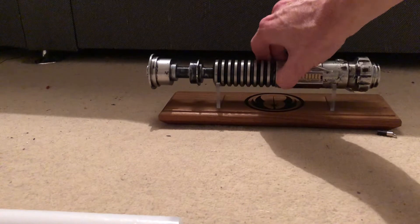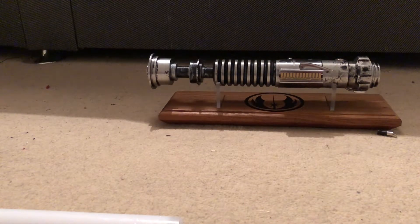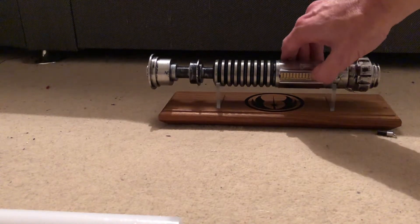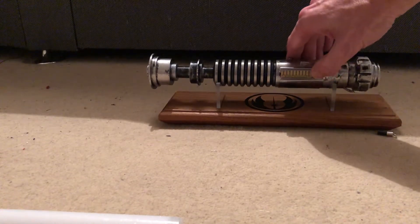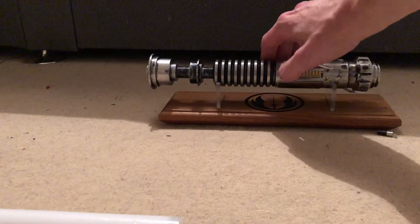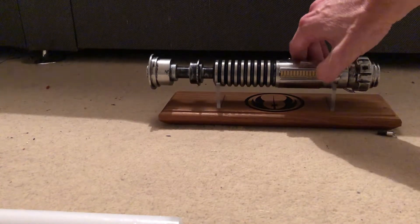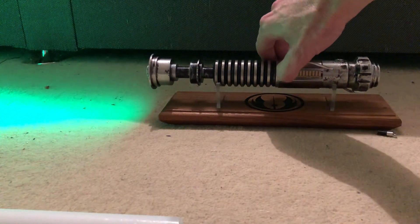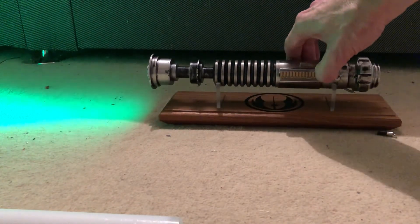And then it has saber tracks, which just plays some crappy music really, with no light on I think. So really it's only got the one sound font. It's got hero — the lights up, clash there, and then blade lock up. And that's it.